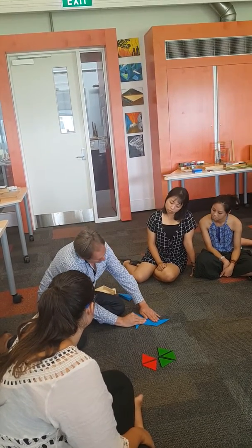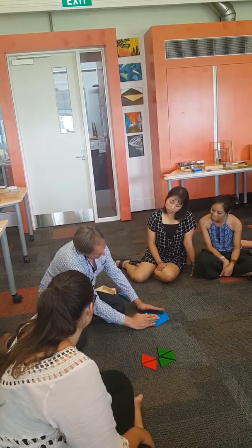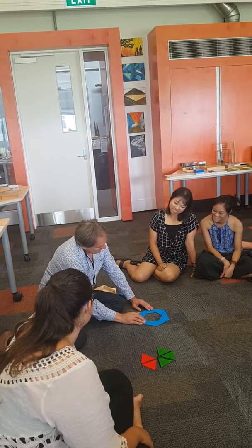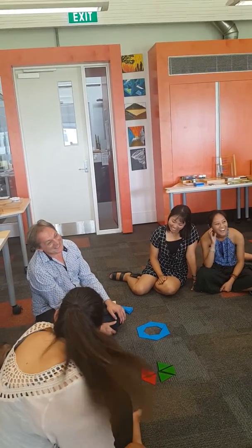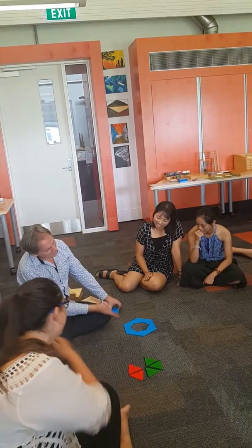What happens if I do this? And then I do this. And then I do this. There's a lot I could learn here. There's a lot I could understand about shape.